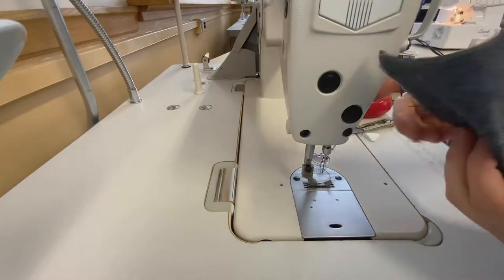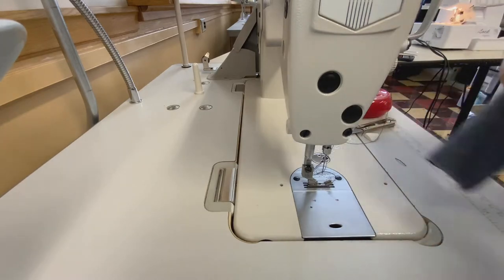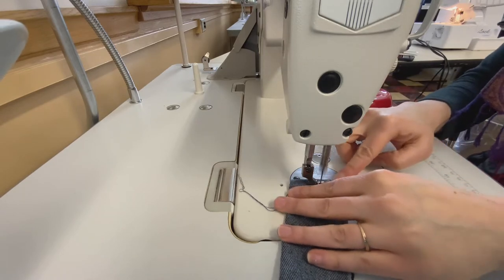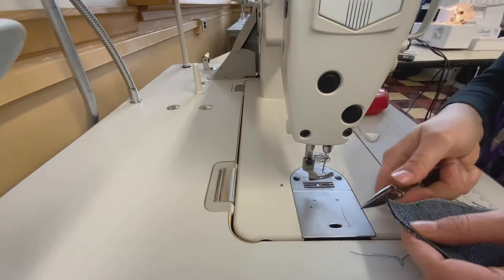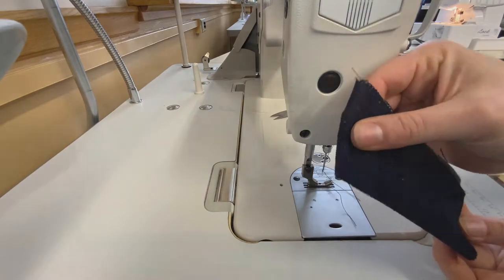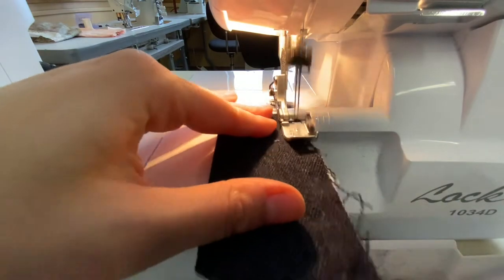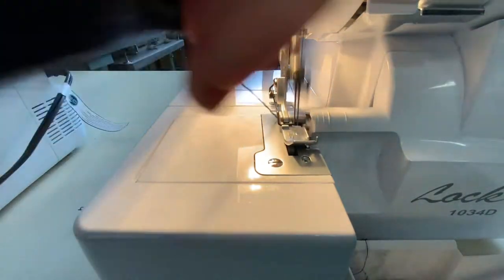Clip your threads and now we're going to start working on the zipper. With your fly shield, fold it in half and use a quarter-inch seam allowance, beginning and ending with a back stitch, stitching just that bottom curved edge. Some patterns might be straight rather than curved and that's also alright. Turn this right side out, give it a good press, and with wrong sides together, serge the straight raw edge together so that the piece becomes one shield.